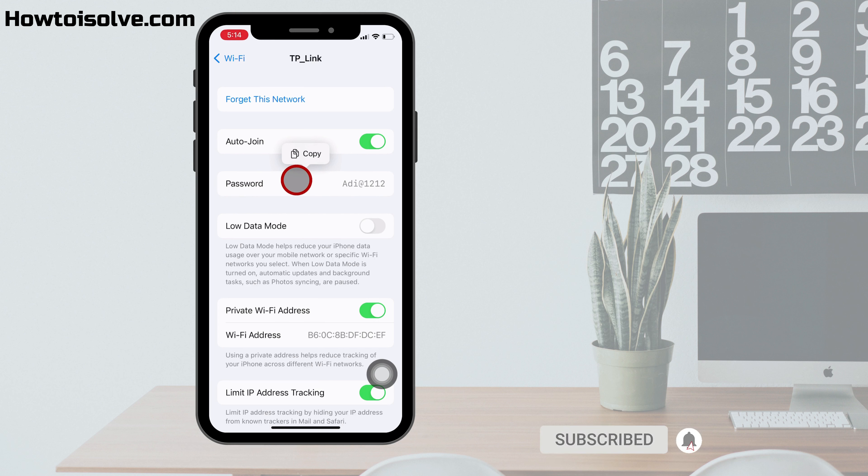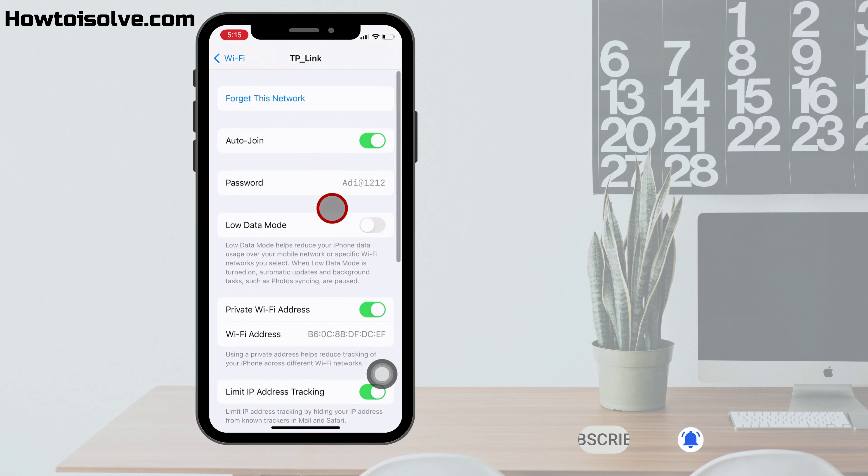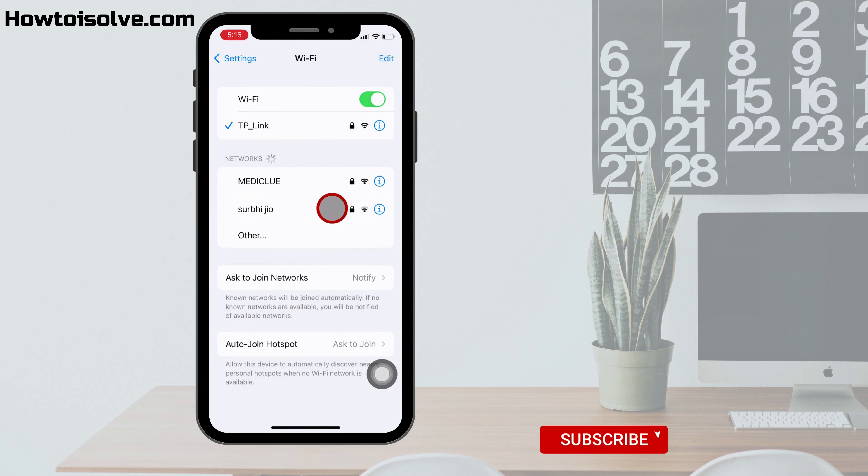This is most helpful when family is coming to your home and you forgot your password at that moment — you can see the password this way and copy and share it with them. Still, the Wi-Fi SSID and password QR code facility is unavailable like on Android phones, but we hope in a future update it will come into the package.